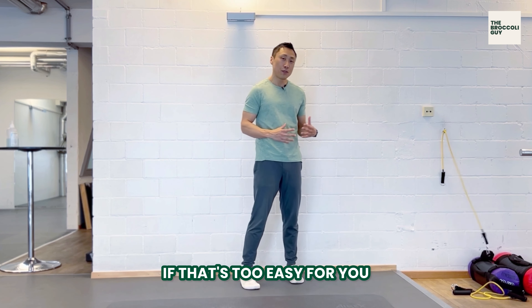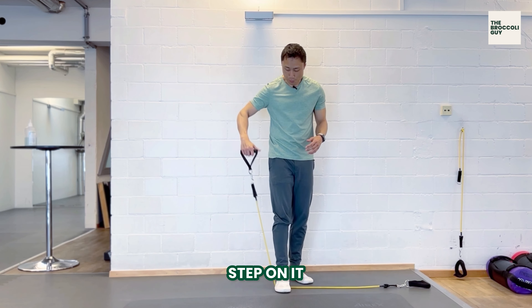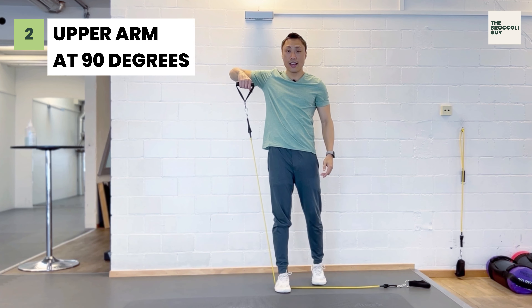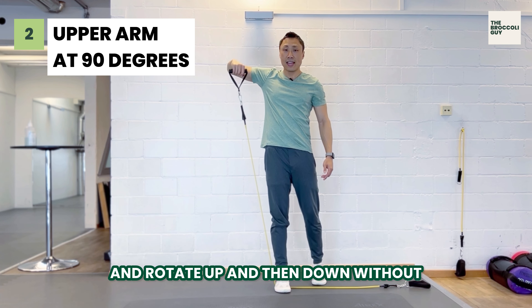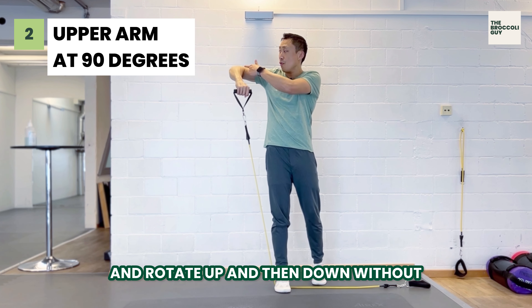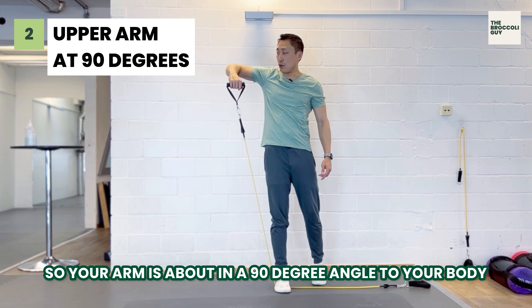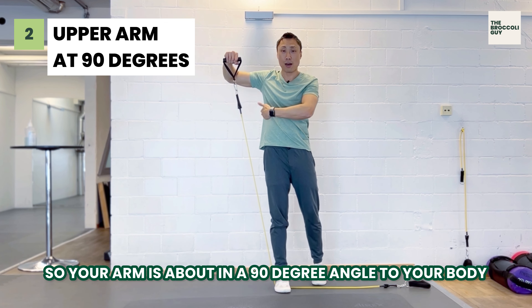If that's too easy for you, you can progress. You can take a band, step on it, and position your elbow high, then rotate up and down without losing the position of the elbow. Your arm should be at about a 90-degree angle to your body.